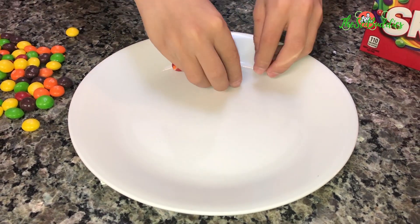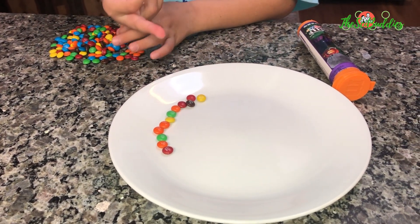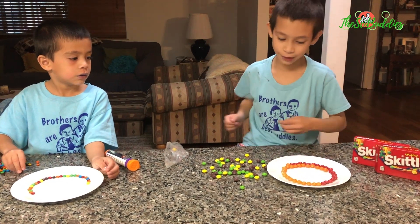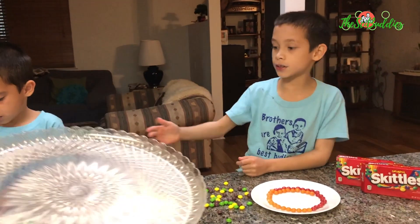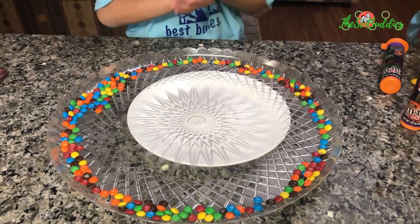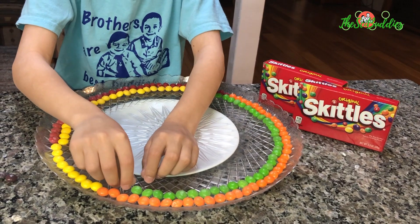Mommy, can you please help me? This is taking up like the whole region. We have a little problem, but I solved it. How did you solve it? I just put them in the middle. Are you not wanting to get a big one? Maybe, I don't want to get a big one. How many colors do you have? I have 7 colors. Mommy, help me.